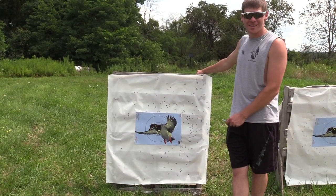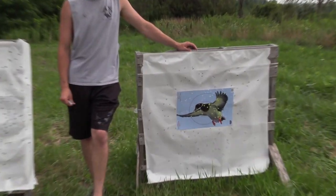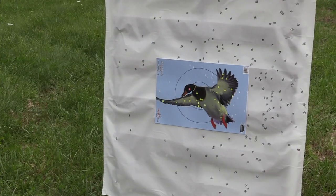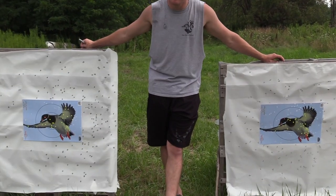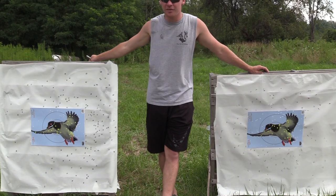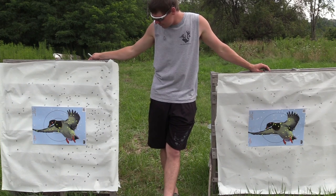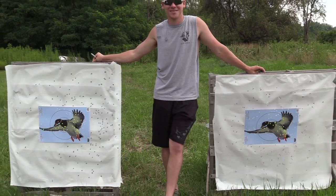On my left here is the Code Black Goose at 40 yards out of the CZ 712, and on my right here is the Code Black Duck out of the CZ 712, 40 yards. Both chokes perform excellent. That one was centered it would look good too, but either choke would do the job with this load at 40 yards. The CZ is a shooter — she's a shooter.